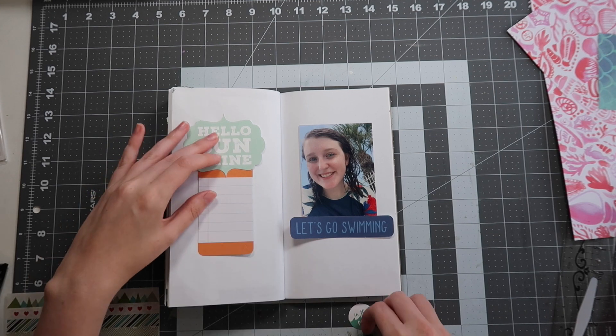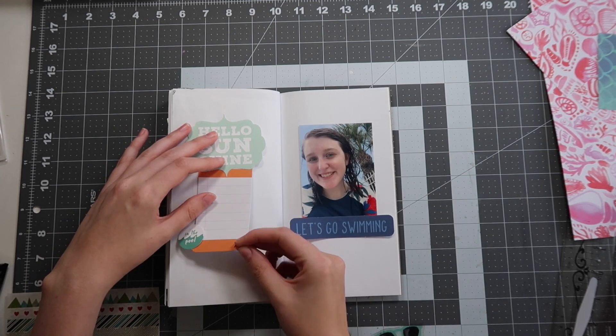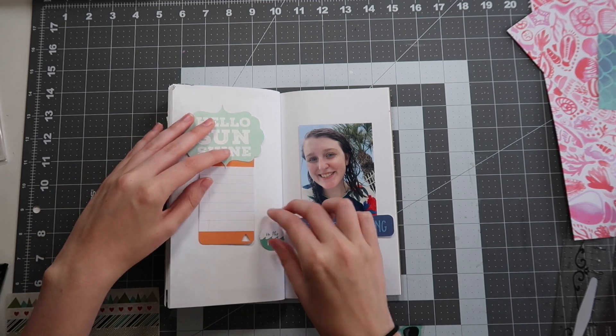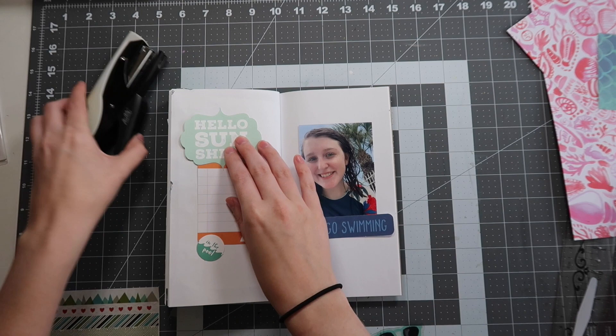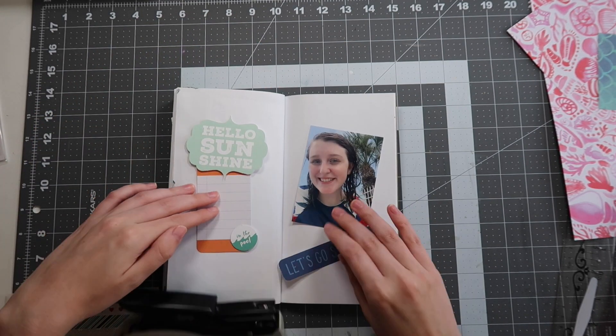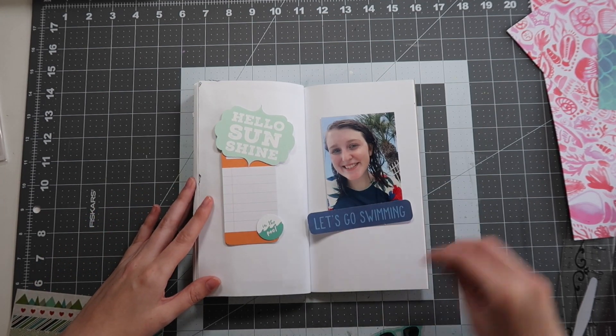So those are my color picks for this particular spread. We've got blues, teals, and oranges, and I really wanted to use some of this summertime ephemera that's been sitting in my stash for a long time. We've got some Echo Park, some Fancy Pants, and then some Ellie Studio pieces.